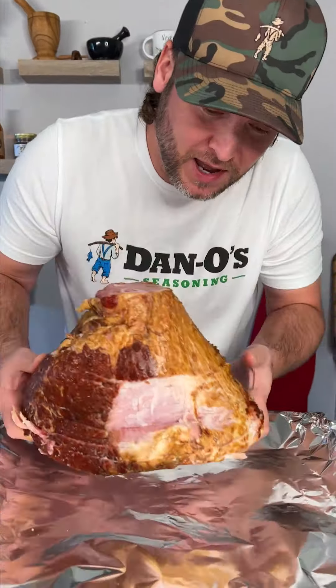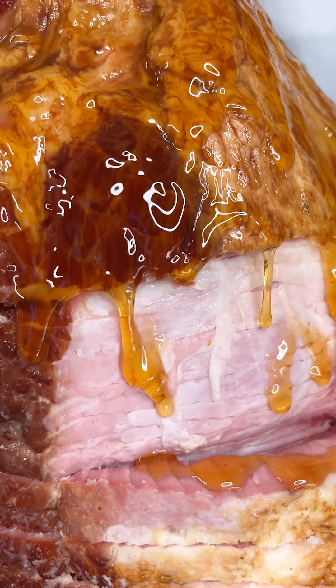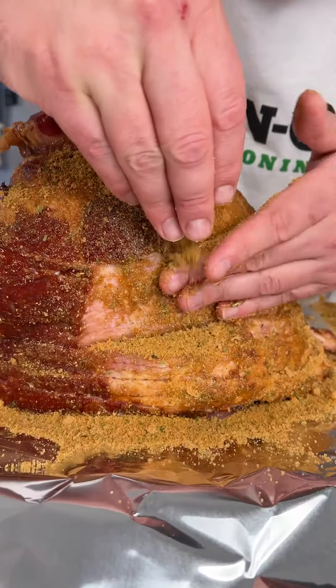Now it's time to season this bad boy. Get you some honey and we're gonna drizzle it around all sides — get it all sticky. Sprinkle and pack, sprinkle and pack.